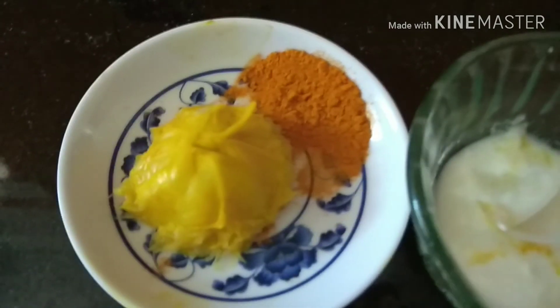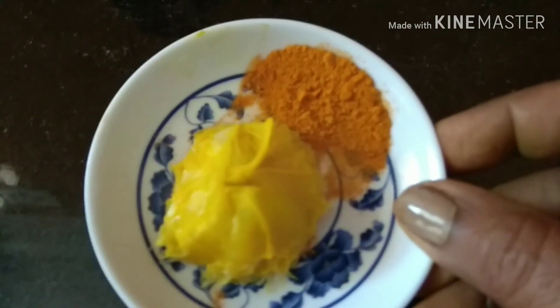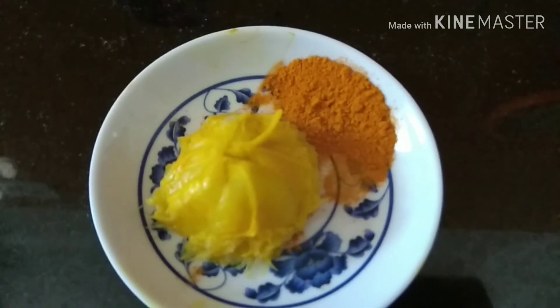This is the instant bleach using all simple and easily available kitchen ingredients. If you like this, please subscribe to my channel, like, share, and comment. Thanks for watching.